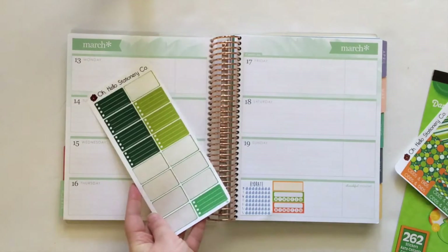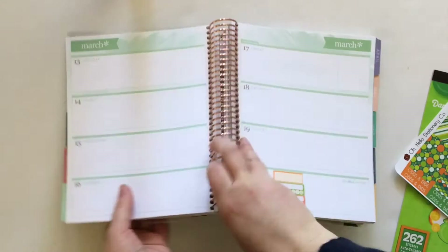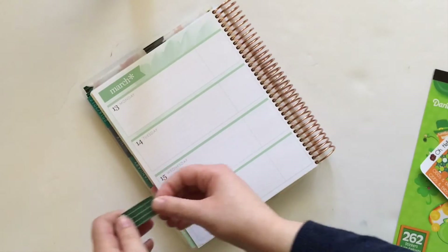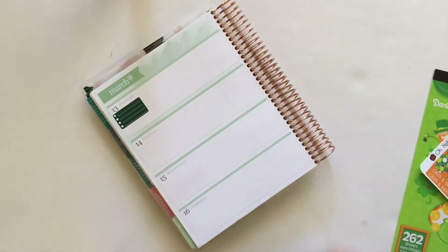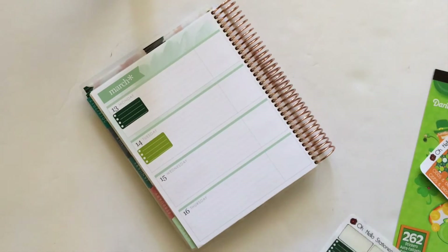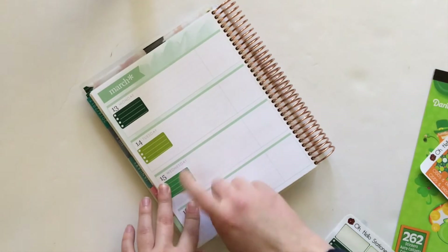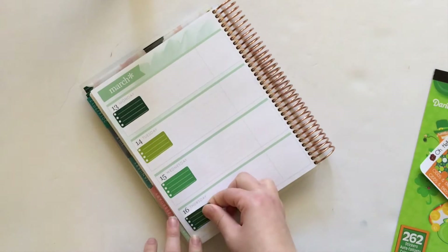Next up I am going to grab these green half boxes. This is from an old Oh Hello Stationery Co. kit and I am going to put one down on every single day and just alternate the colors. This spread is going to be green and orange based so anything will go as far as that color scheme. It is amazing how much Oh Hello has changed up their stickers in the past couple of years — this style is definitely not available any longer. So it's cool to look back at my sticker stash and see how far brands have come.